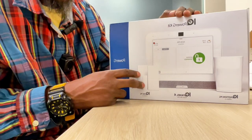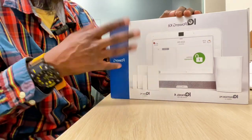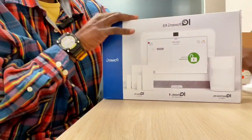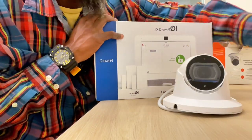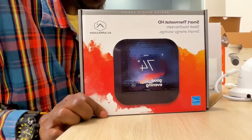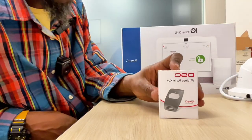You get three door contacts — this is only showing two, but the Elite Package gives you three — three motion detectors, three cameras, one Wi-Fi gateway. It also gives you a free thermostat and a free panic button.